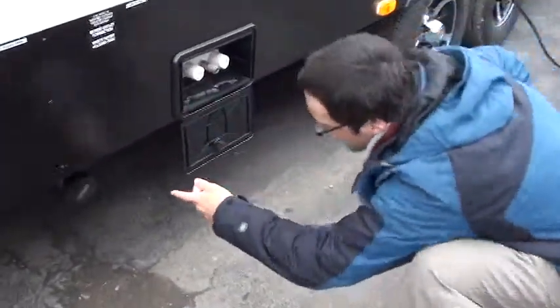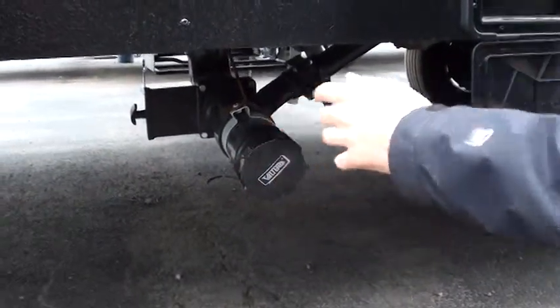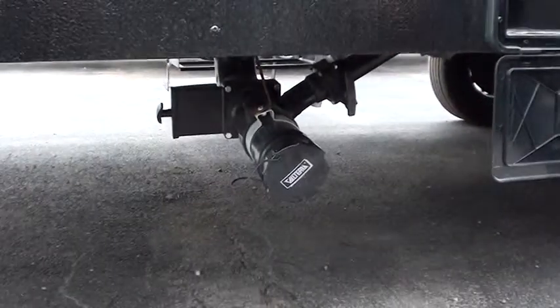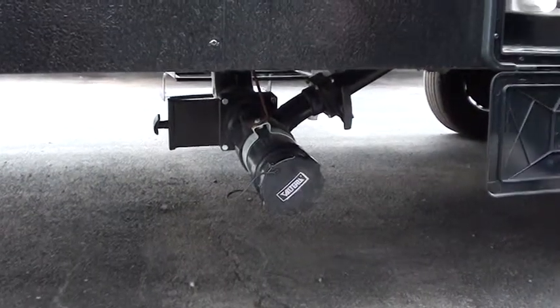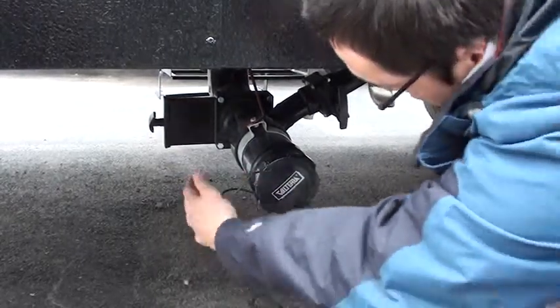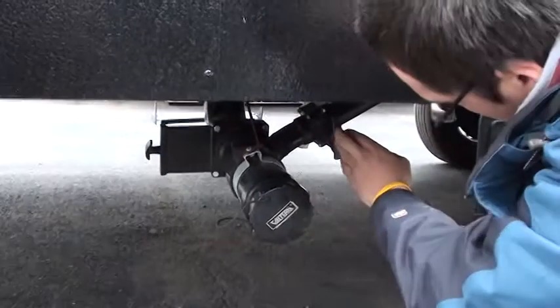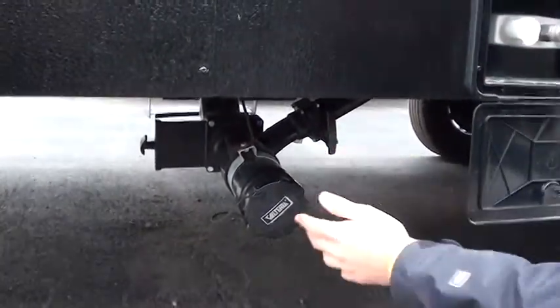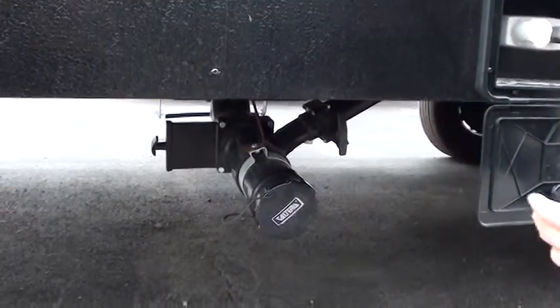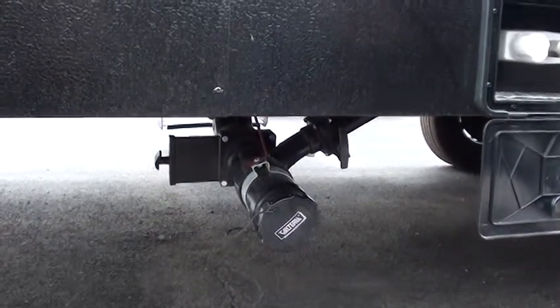Moving back this way, this is your sewer connection. Pull the cap off and hook on the sewer hose. When you flush, you want to first make sure you have two-thirds to three-fourths of your black tank full. Pull your black valve first — this one back here — and then pull your gray one. The reason is so that your gray water, the cleaner of the two, cleans out your hose before you have to handle it.